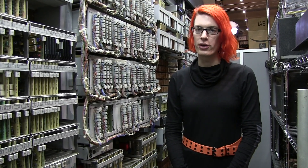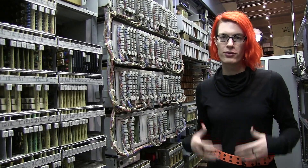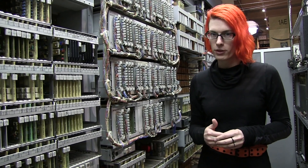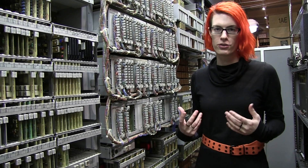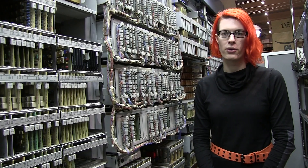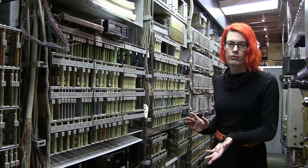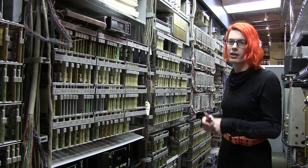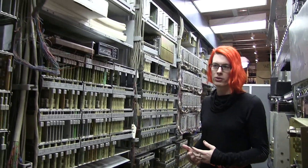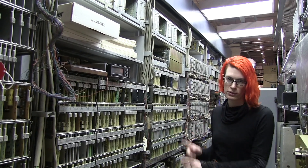The software running on the central processor has no way of knowing the current state of the network — there are no sense leads or anything like that. It has to maintain its own separate record of what calls are up and where they are. That means if the processor encounters an error severe enough to cause it to reboot and lose all its information, all calls in progress get dropped. In a working office, you would have one control and anywhere between one and 16 network frames. The network frame can serve 300 subscribers, and a fully kitted-out office can have up to 4,500 lines with 16 network frames but still just one control.